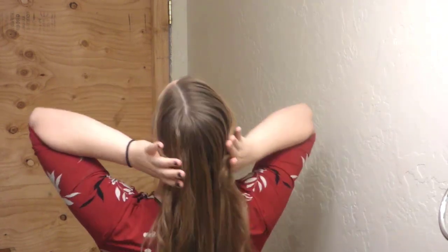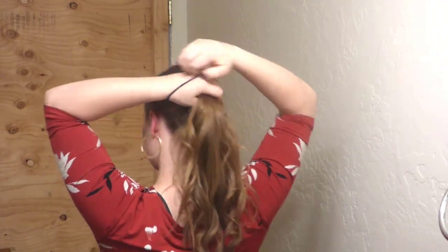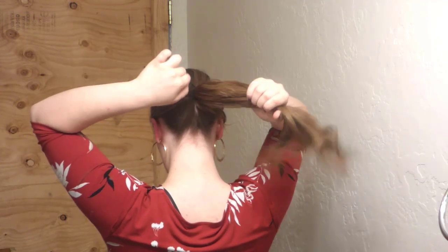We're going to start by taking your hair and putting it into a mid-section ponytail. I like to pull my hair here and there and loosen it up so it's not flat against my scalp. I also have some really long bangs, so I can take those out, curl them, and make them look very framing towards my face.